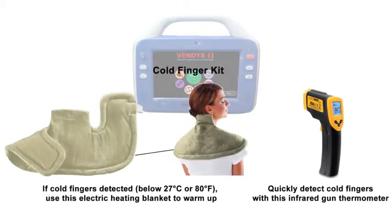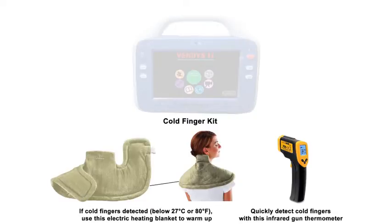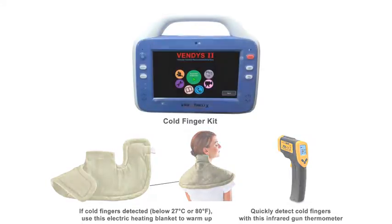Additionally, the Vendis 2 package includes the cold finger kit that helps to quickly detect if a patient has cold fingers and to alleviate the condition by warming up the patient using this heated electric pad as seen here.